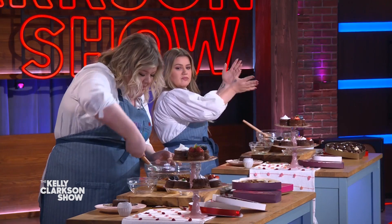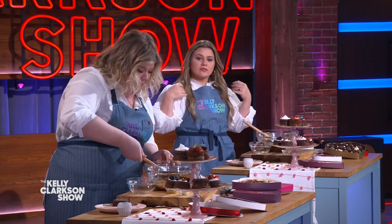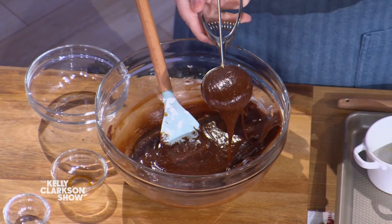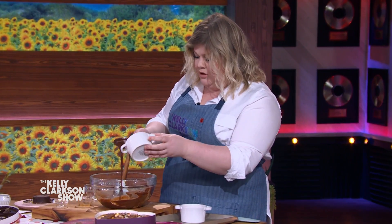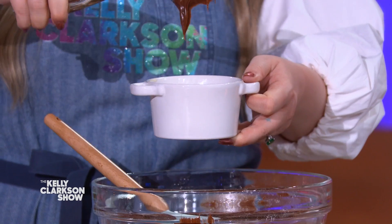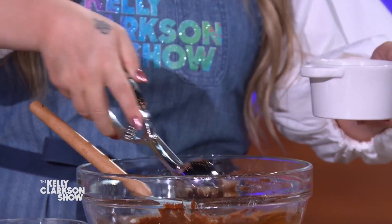Here's my other little superhero tip: your ice cream scoop wants more action than just ice cream. Isn't that cute? So grab it — you're gonna use your ice cream scoop. These little ramekins are already buttered and floured. It's supposed to mitigate mess, but I'm pretty messy. It just means you had a good time.